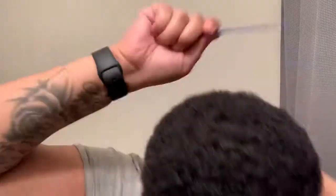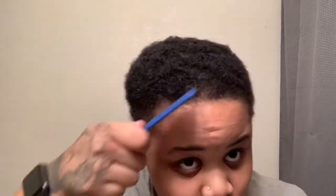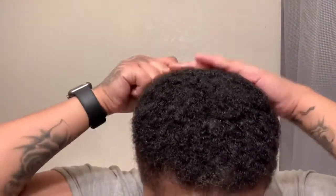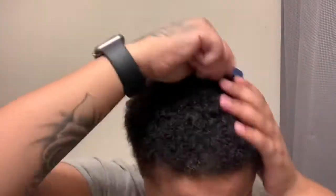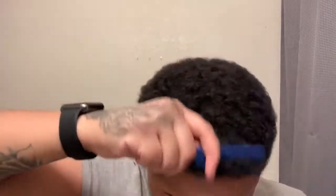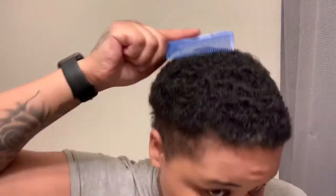You want to comb out your hair — see that, got the afro bone, they were long. Okay, so then you find your preferred area for your crown and go ahead and comb that down.